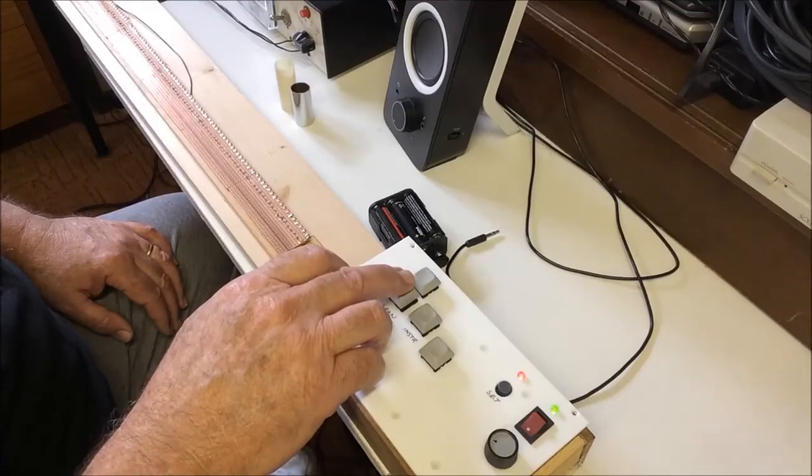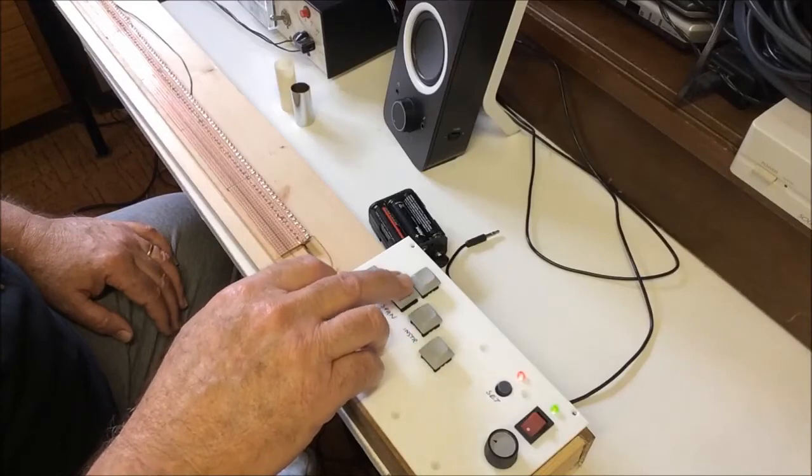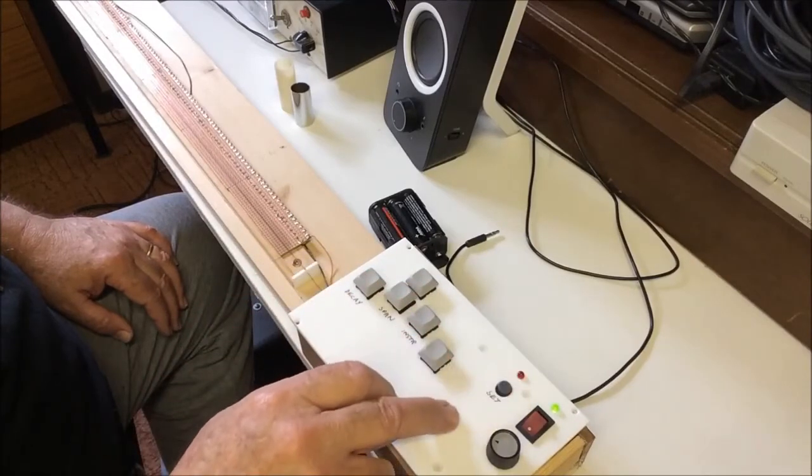And finally, back to one and a half. I'll select three octave span and press the settings button again to go out of the settings, which saves the new selection. And see what it sounds like.